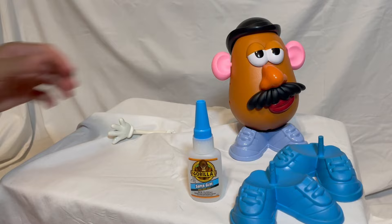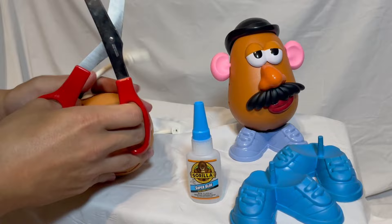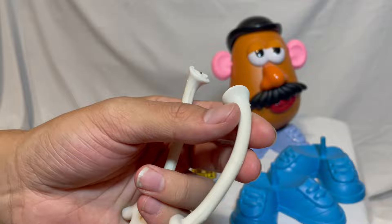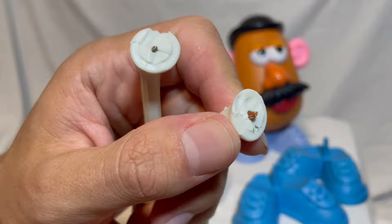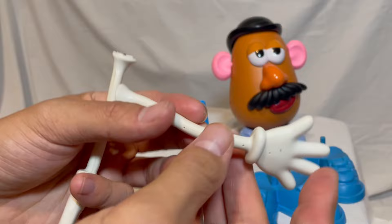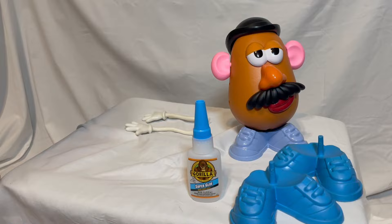Here we have one gummy arm. Let's get the other one. The little metal wire in here is actually really high quality because it's not one single wire — it's actually a bunch of little tiny copper wires. So the bendiness in these hands is really meant to last a long time, and it goes to show these are literally from the 80s and they still retain all their gumminess. It's fantastic.